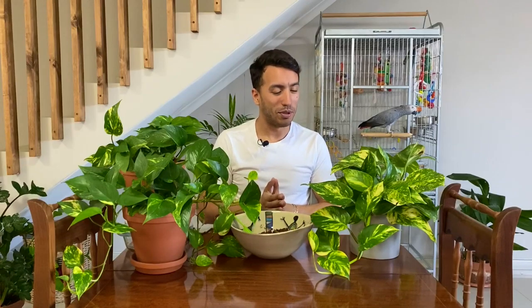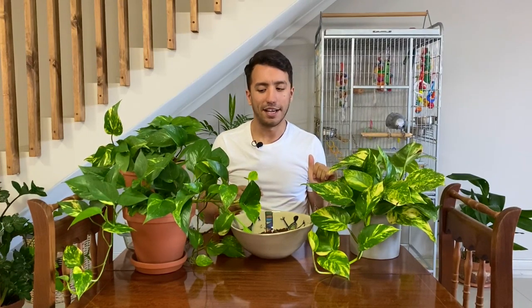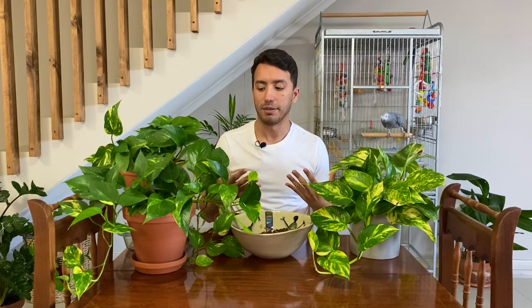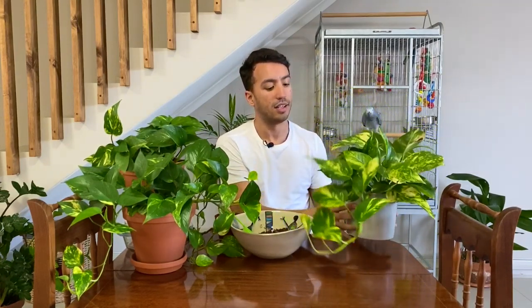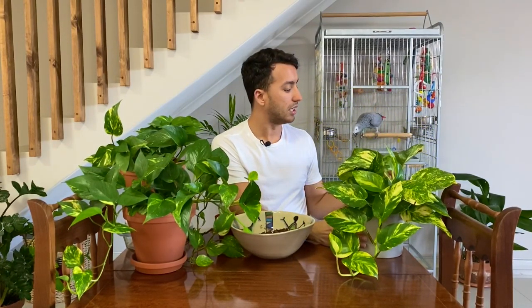I also love pothos because of the marbling on the leaves with the variegation, and I personally prefer them to be up high somewhere and trailing down. That's why I'm playing with the idea of having a macramé hanger somewhere over here with specifically this plant in it, where it can trail down because I think it gives such a nice effect.